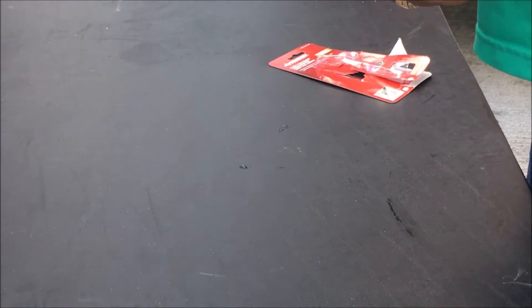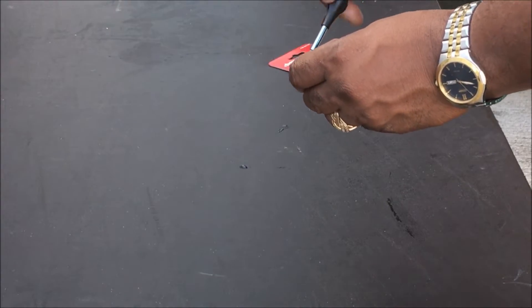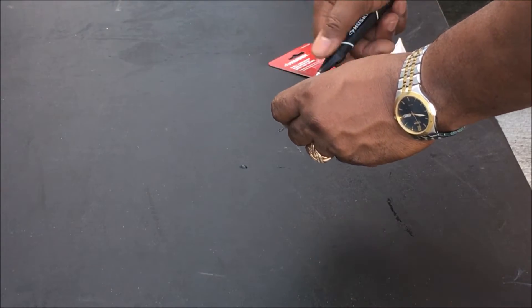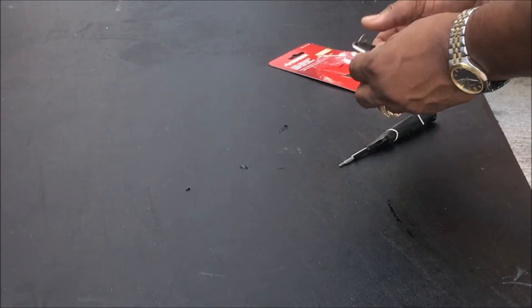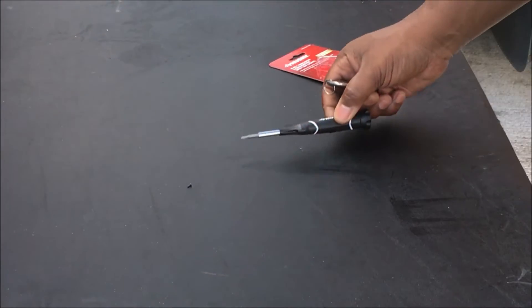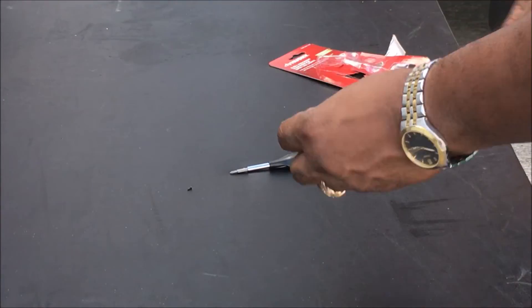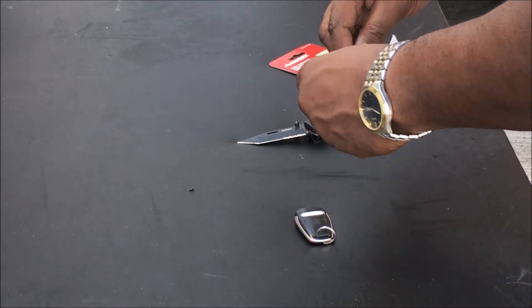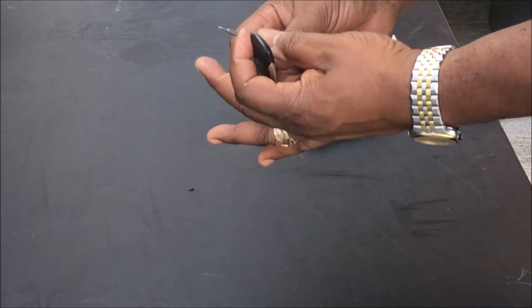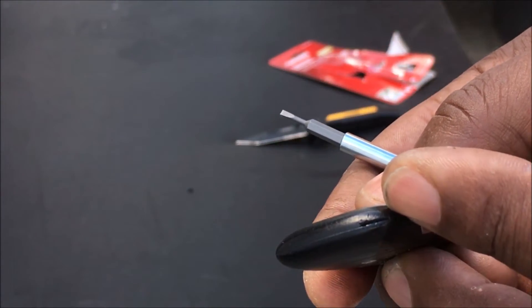First, to change the battery, let's just unscrew this — it comes right out. You can get these remotes and everything. You want to take a knife or a screwdriver, just turn it over. There's a little slot right here — you can see that little slot — just put your screwdriver in there.